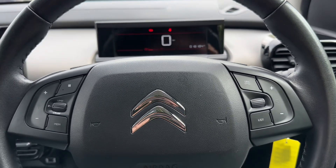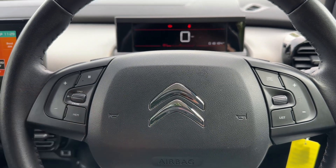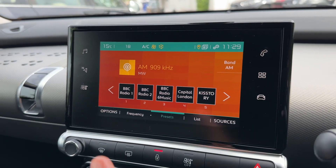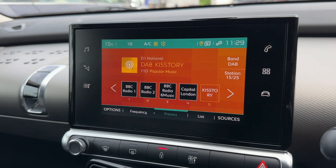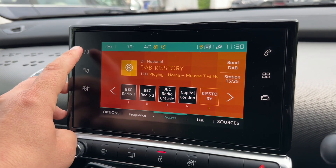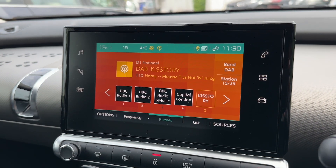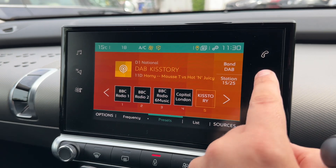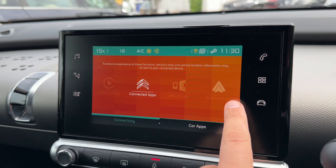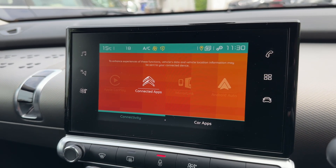On the steering wheel we have our stereo and phone controls, as well as cruise control and speed limiter. Over in the centre you then have the touch screen for the car — AM, FM and DAB radio. You can access various different musical sources on the left hand side, connect up a USB input to listen to your own music, and you've also got Apple CarPlay and Android Auto available, which opens up a whole host of other options of course.